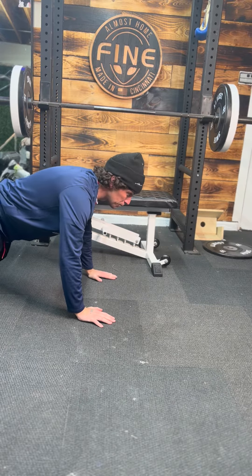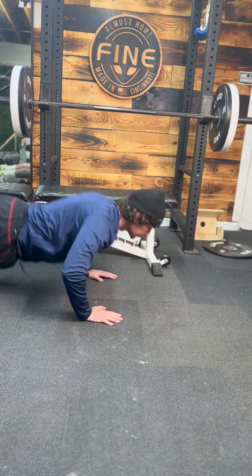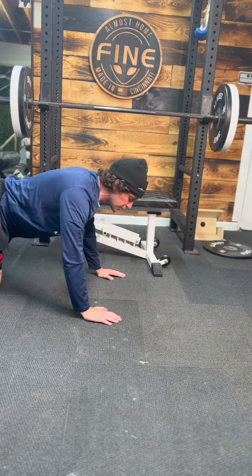Next we got superman push-up. Down, right arm up. Down, left arm up. Then kick a leg up if you can.